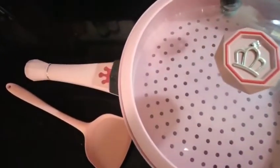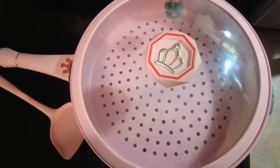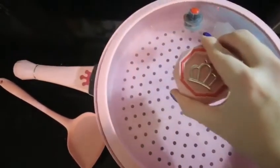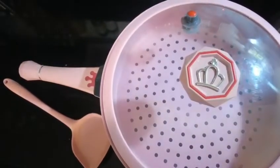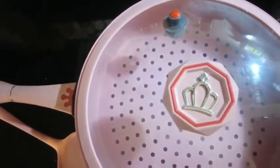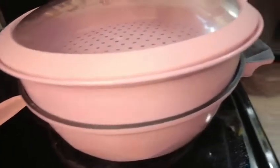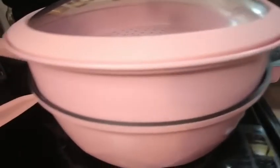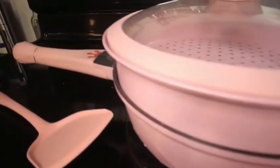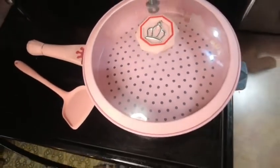Everything came so clean and nice. I'm super impressed with it and cooking with it was just amazing. I've used a lot of woks and this is definitely a lot better than some I've seen. I love the little indicators to let you know how hot everything is, and the color is just a nice little added touch — it's beautiful. It comes in a few other colors as well, so definitely check out this product on Amazon. It was a great find.